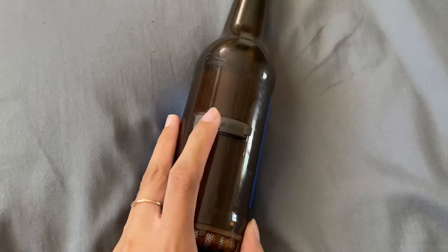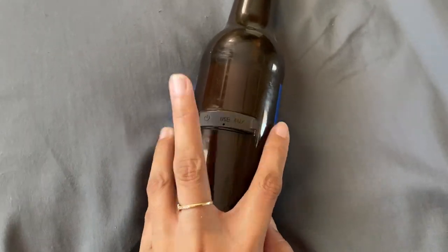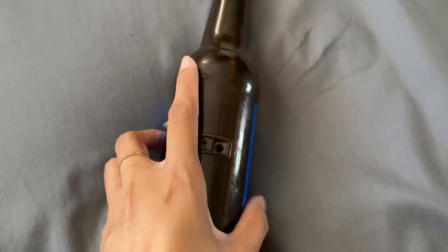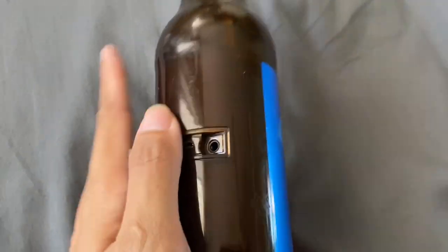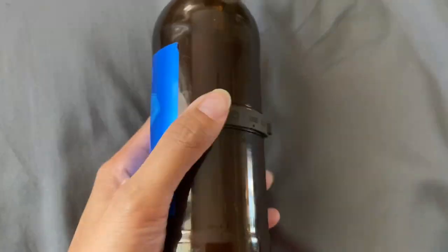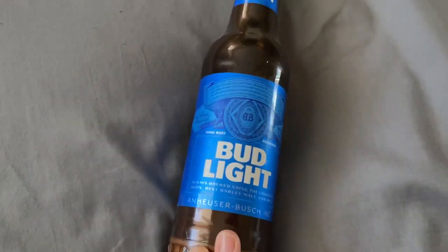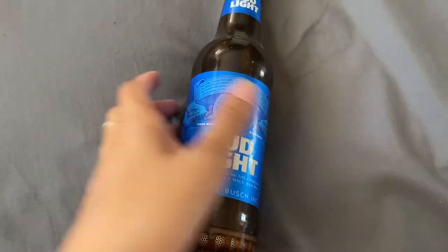This does have USB and aux ports, so you can definitely charge it, or you can just use the aux straight from any device you're using to play music. Like I mentioned, this is actually really loud — I was super surprised with how great the bass was on it as well.